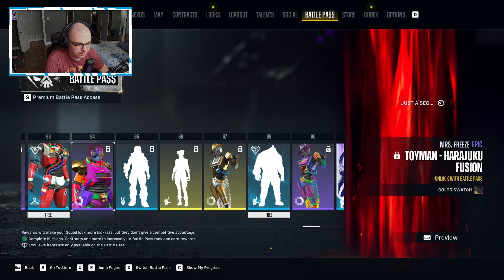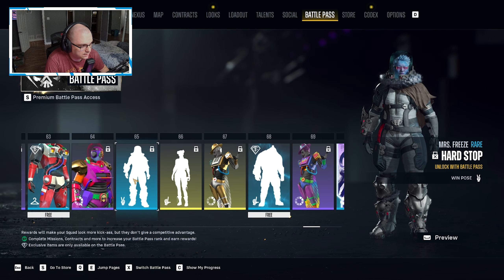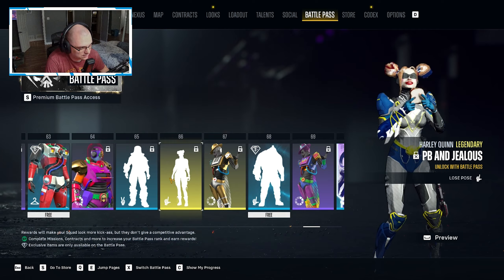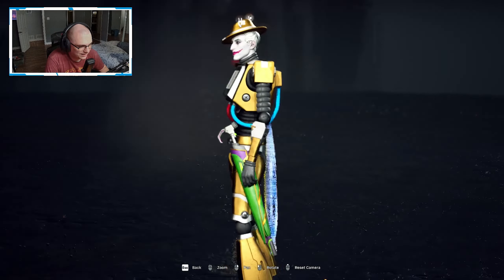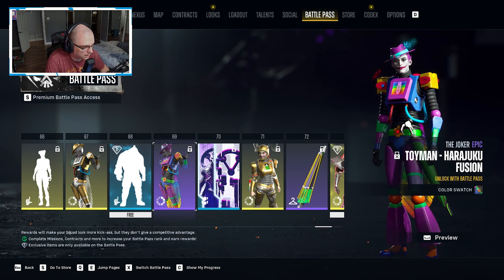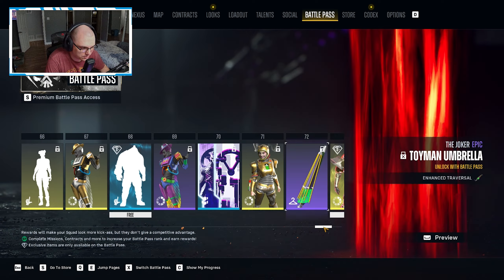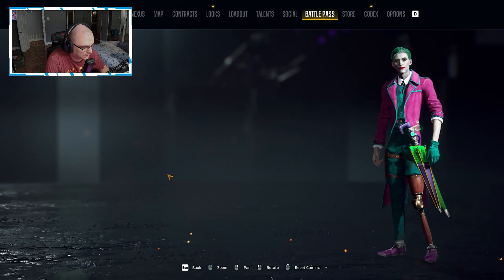We have the fusion one for Mrs. Freeze, then a win pose for Mrs. Freeze. Then a loose pose for Harley with some peanut butter and jelly, and then the sick gold look for the Joker — man, the gold ones look the best. A loose pose for King Shark, another color swatch for Joker, and then the gold look for Harley, which rounds things out before the end of the battle pass.